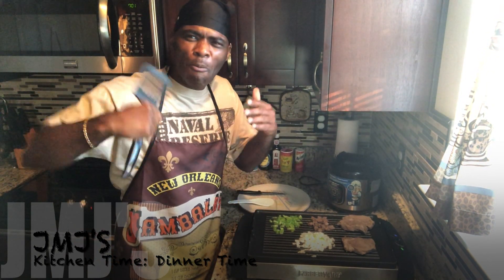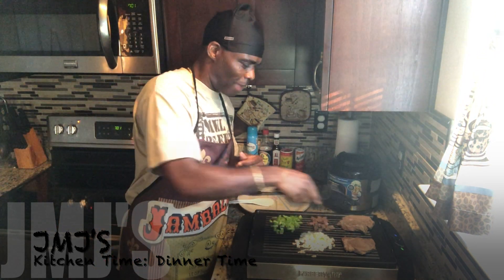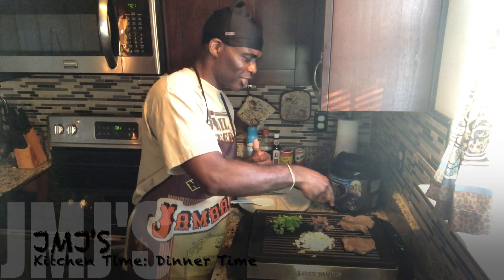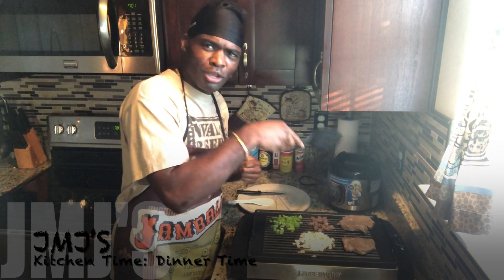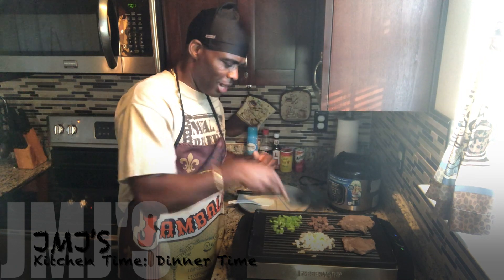What's up, this is your boy JMJ and we're about to rock it out with kitchen time — dinner time! So today I'll be cooking with some Chuck's beef steak right here, and I got my onions cooking up. I already got the stuff going because I'm kind of hungry.